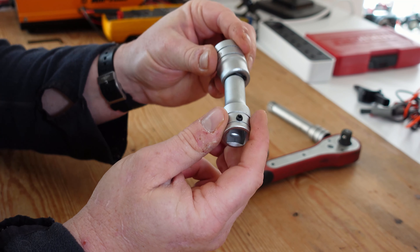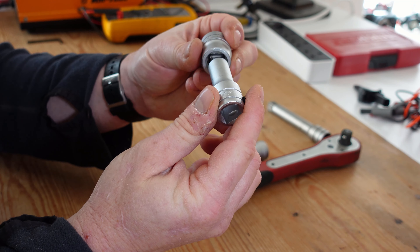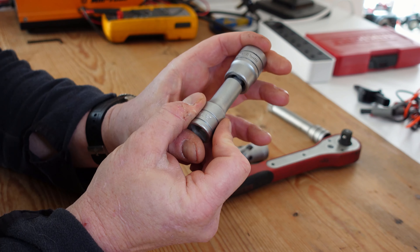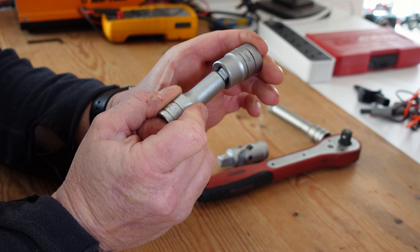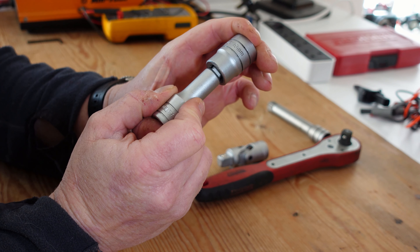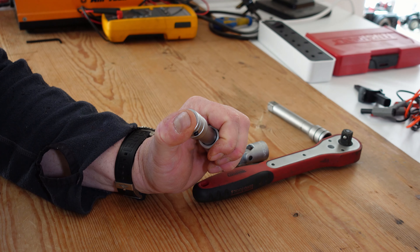The way it works is: if the socket goes in fully, it's just a normal fixed extension. But if you pull it back out slightly, the little ball bearing will detent into the groove on the inside of the socket, and what it'll allow you to do is have maybe up to five or six degrees of flexibility with the socket.